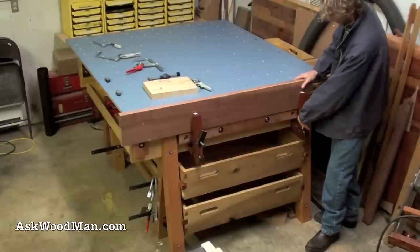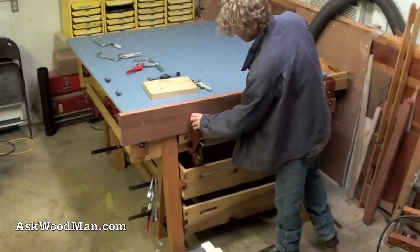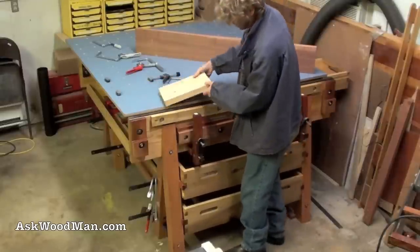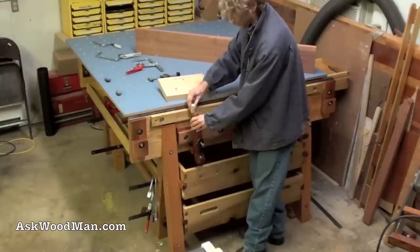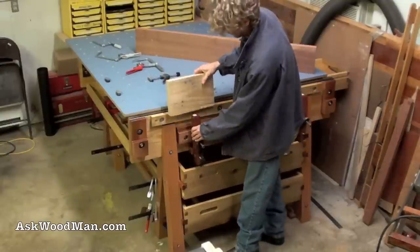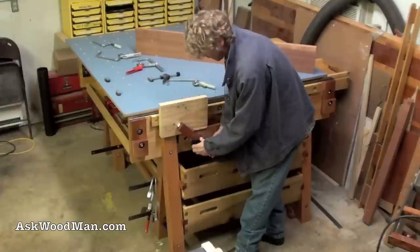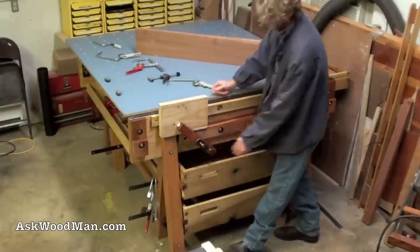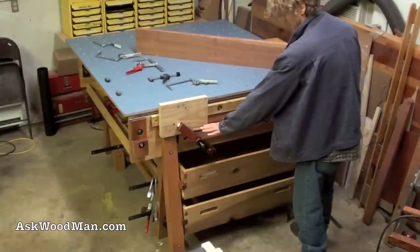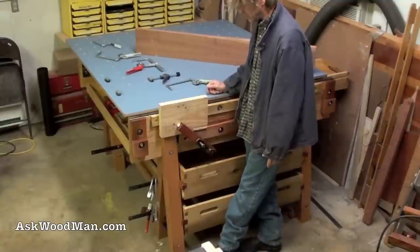I've got two of them — solid for chopping, cutting, routing, whatever you want to do, and simple. It took me a couple of afternoons of puzzling things out to come up with this. It has removable jaws so I can put different kinds of jaws in and they don't fall out. They also pivot and will clamp at odd angles too. I couldn't be happier — five dollars may be stretching it between the two of these, but I show you completely how to do this every step of the way.